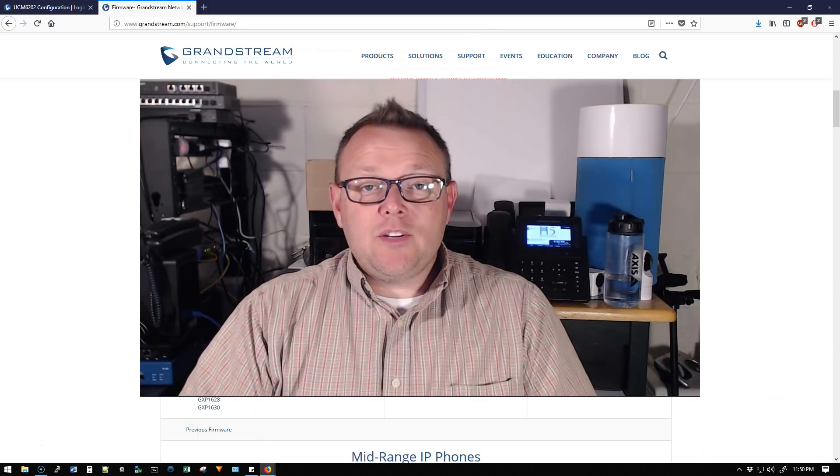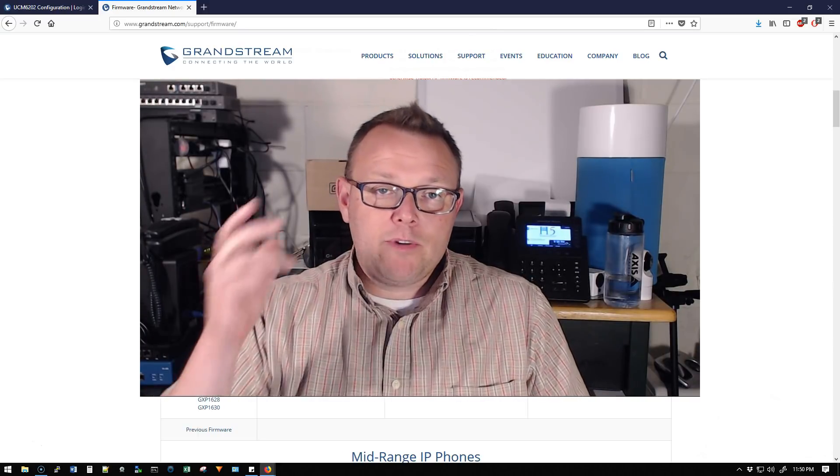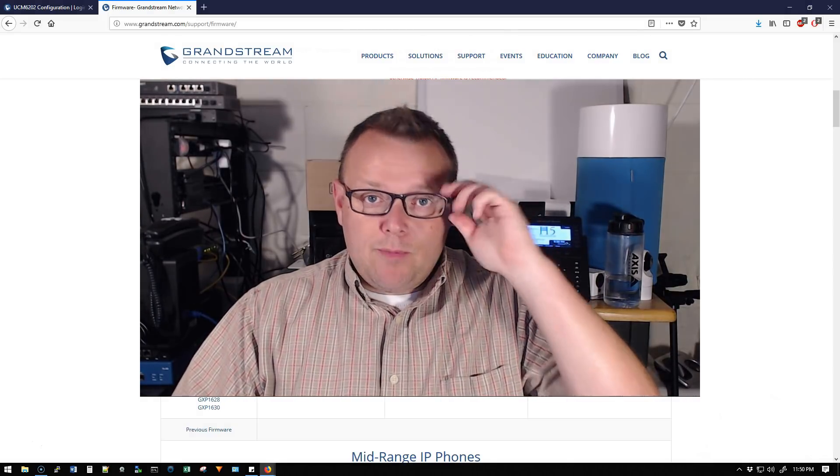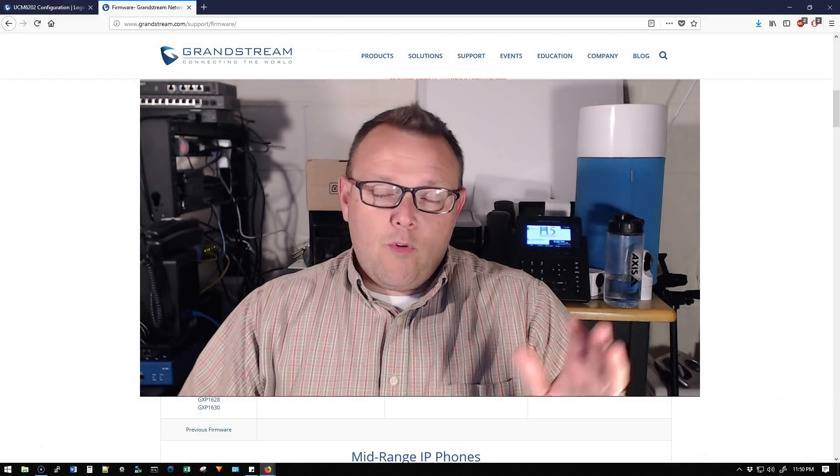Hi, I'm Willie with H5 Technology, and welcome to my channel. Thank you for being here — I appreciate each and every one of you. If you haven't been keeping up with the Grandstream UCM series, before we do any more configuration videos or anything like that, I have an important announcement.